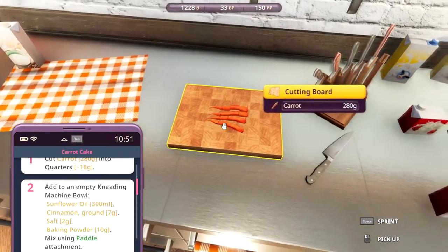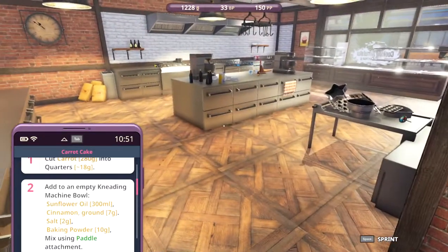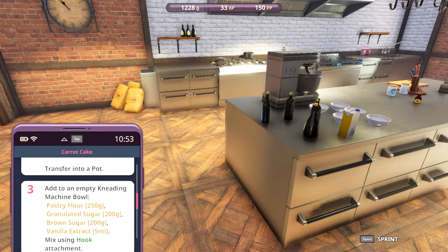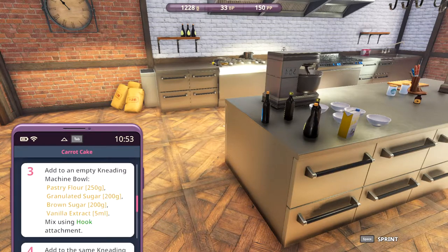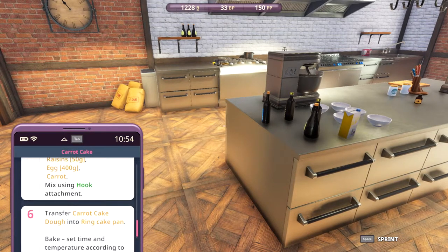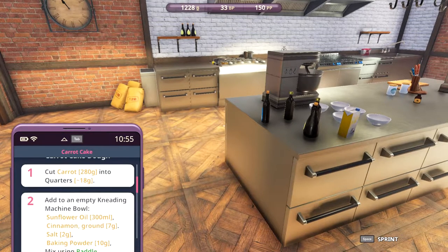They're not 18 grams each, but it will have to do. What are we supposed to do with them? Let's just leave them there for now. It doesn't say anything about the carrots over here. Let's go to the next step.